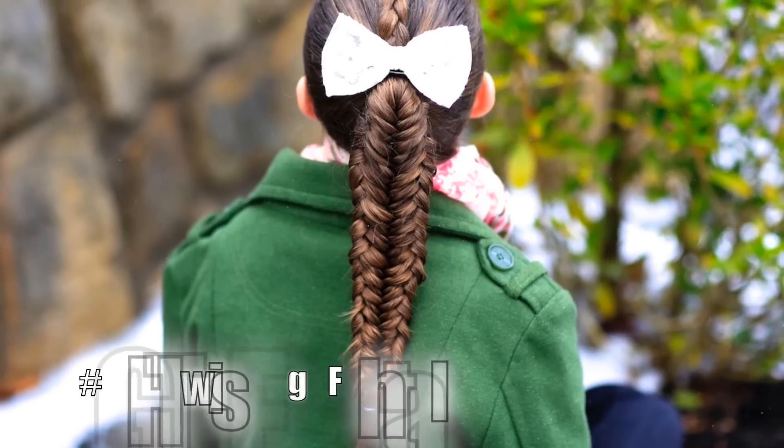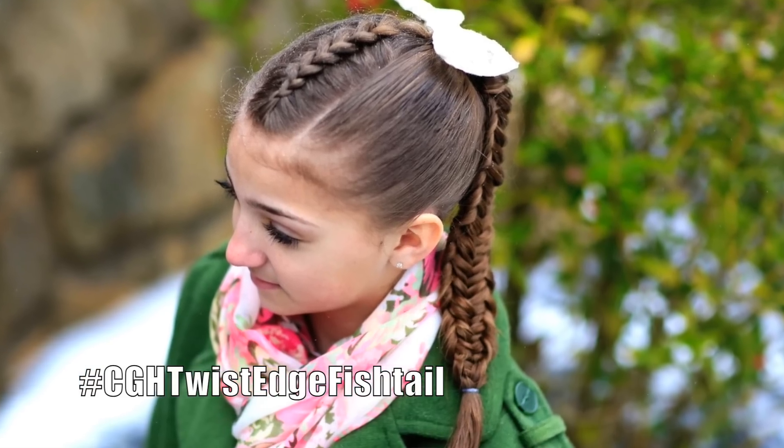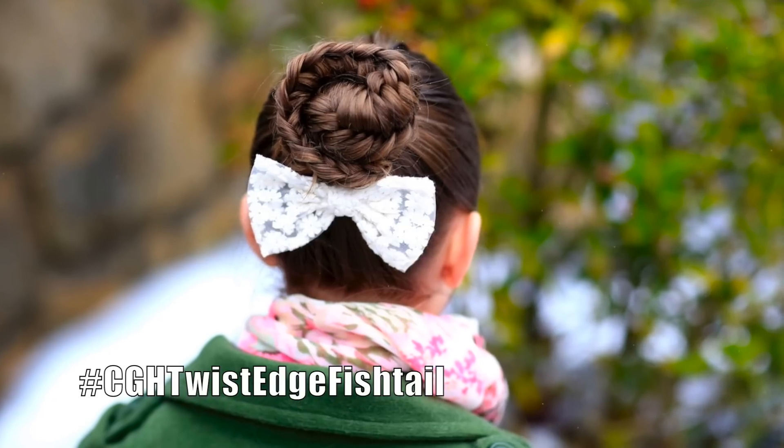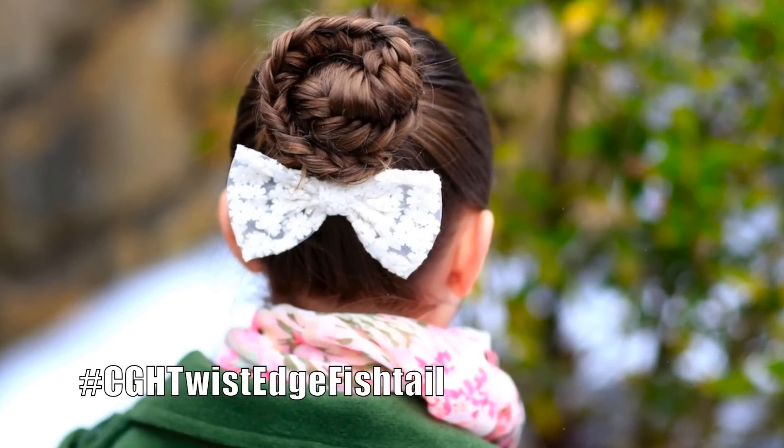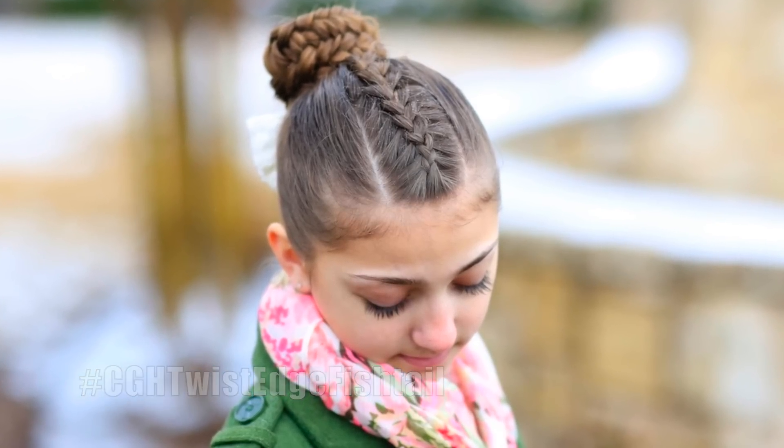Hey everyone, I'm Mindy from Cute Girls Hairstyles and today I'm here with Miss Kamri. Hi guys! She's gonna help me show you guys a hairstyle that we're calling Twisted Edge Fishtail Combo. Now lots of you guys have written in and sent pictures for this specific video, but this is not a new technique. I actually learned this technique over on my friend's channel Princess Hairstyles, so this is an inspired-by her tutorial.